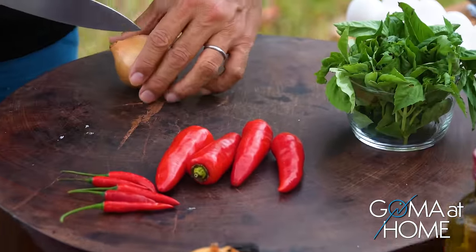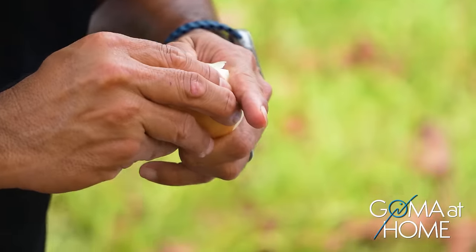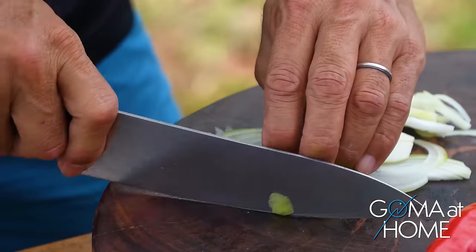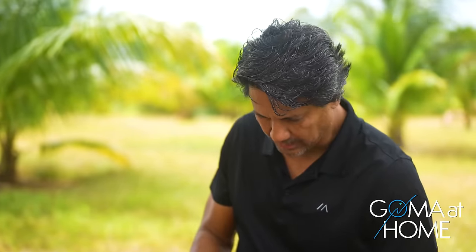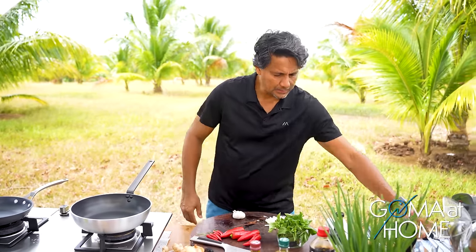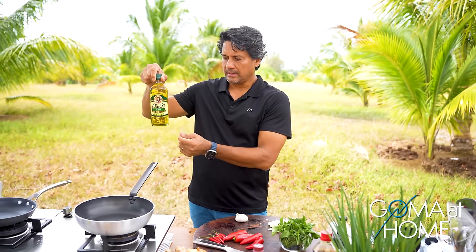First, let's prepare our onions and garlic — take out the roots. Slice them thin. Then we'll also do the garlic. While we're doing the garlic, we'll heat up our skillet. And of course, we'll be using Doña Elena Pure Olive Oil.